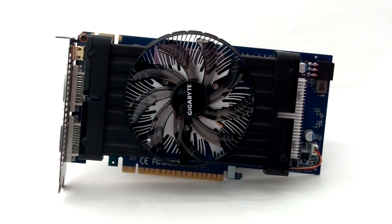Hi, I'm Jake and welcome to a video review. Today we're going to be taking a look at the Gigabyte GTX 550 Ti Overclock graphics card.